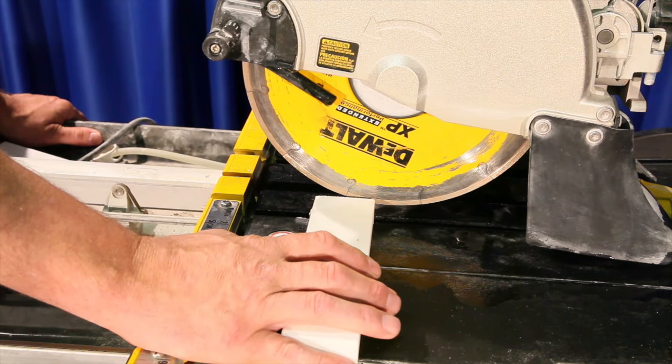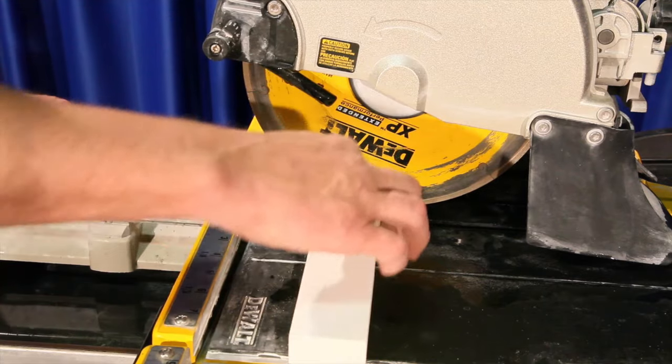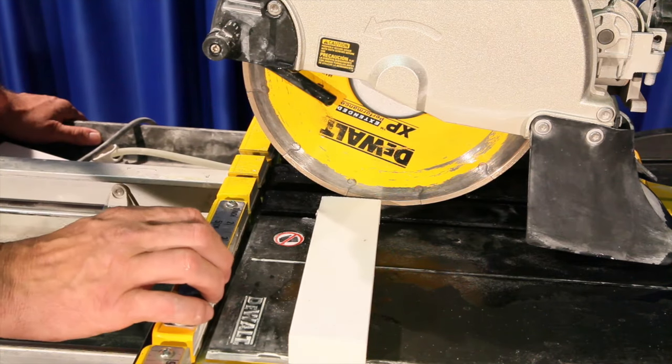Next, we're going to take the 80 grit stone and make about 10 cuts going through forwards and backwards. Going through backwards is just as important as going through forwards. You'll need to position the stone a little bit away from the guard so that you can cut through, slide it over, and then cut through backwards. So we're going to go ahead and do that now.